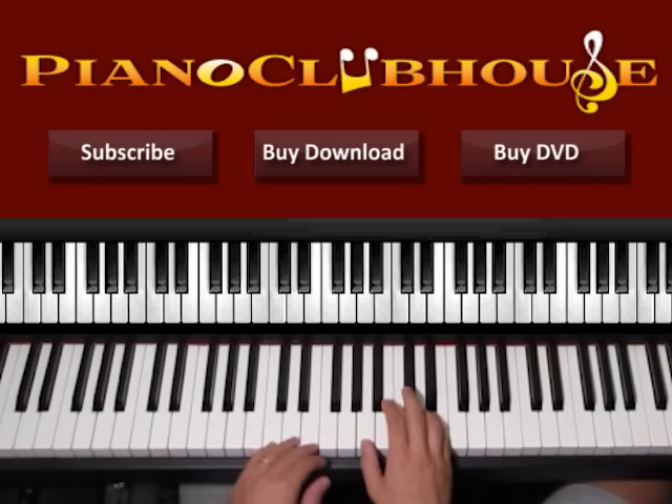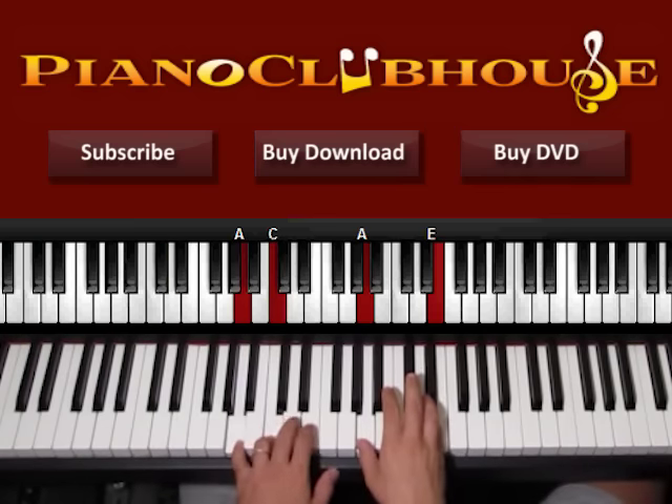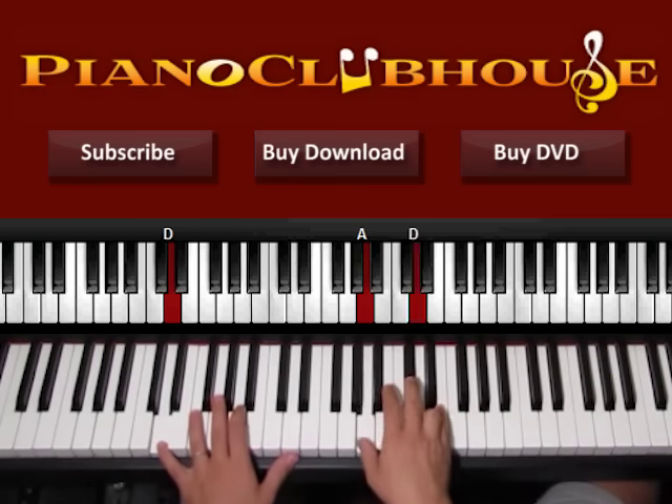Three lands on A, and five lands on D. One, two, three, one, two, three, four, five.